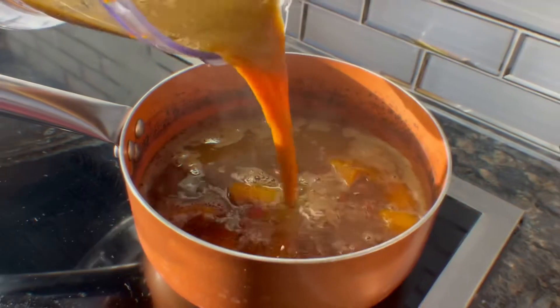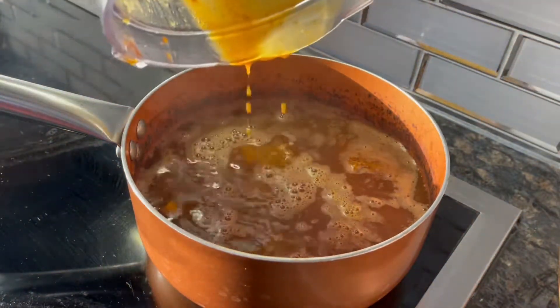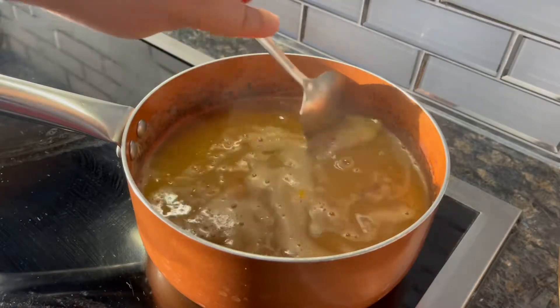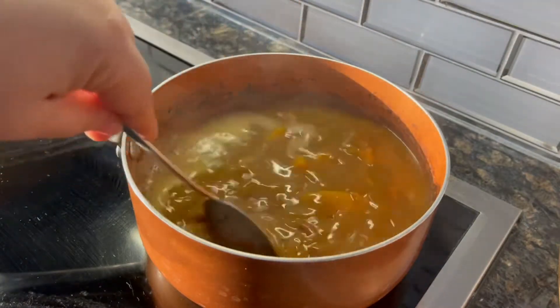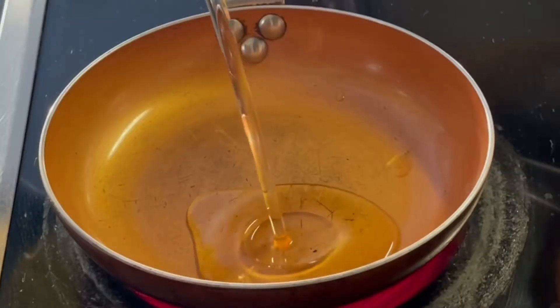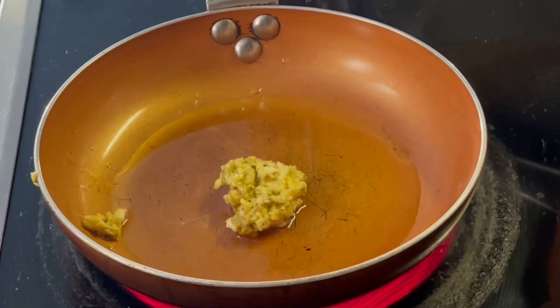We're gonna add it back into your pot. You do not want to skip this step, you guys — this is what's gonna give your beans that creamy, rich consistency. To a hot skillet, add some vegetable oil, the garlic paste we made earlier.